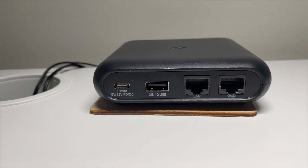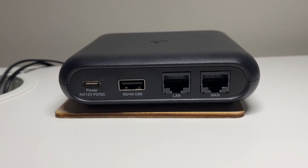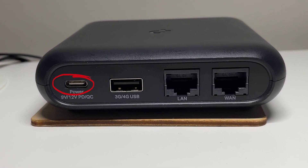Looking at the ports at the back, going from left to right: first we have the USB-C power port, which does support power delivery and quick charging. One thing to know is that you need to look at the power requirements. Yes, you can power it with a power bank, but the power bank needs to output 9 volts or 12 volts. With my older power bank, the USB-C port only outputs 5 volts, which means I have to use one of the USB-A ports that outputs a higher voltage. If we compare this to the GL-iNet portable router, the GL-iNet only requires 5 volts of power.